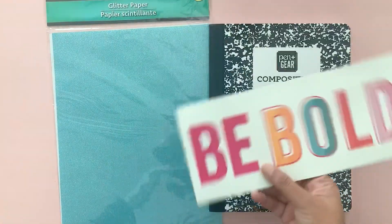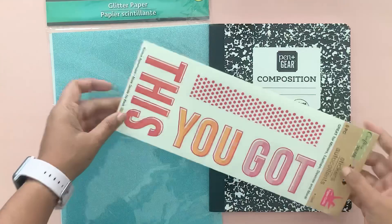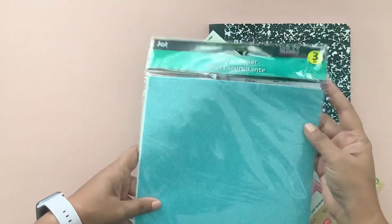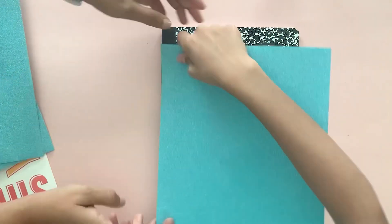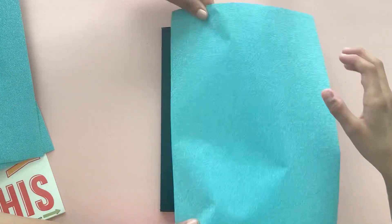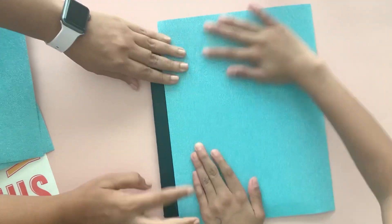For this notebook we're using some stickers we got at the Dollar Tree and this glitter paper. What you want to do is cover the notebook front with glue and then place the glitter paper along the binding edge first and then just press down firmly.